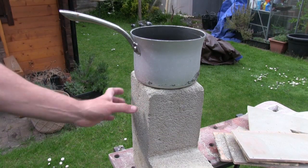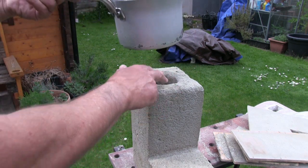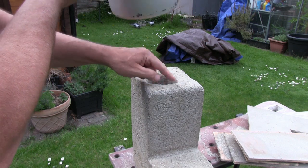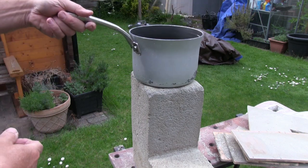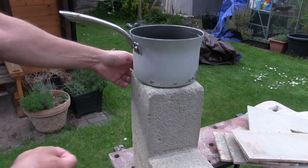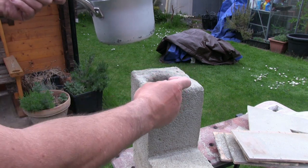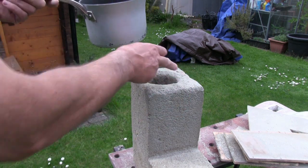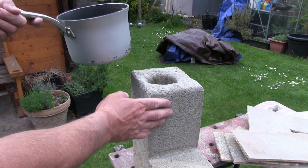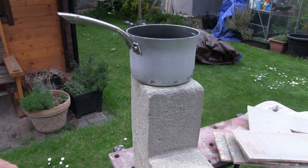So before we set a fire in the rocket stove, I'm going to cut some channels — four channels in here — so that when we put a pan on top it doesn't kill the fire and there's still some airflow to give oxygen to the fire. I just think a bit of a wide channel in those sections will do. I can do it with a pad saw — as I said, this material is so easy to work with. So I'll do that and then we'll come back and set the fire.